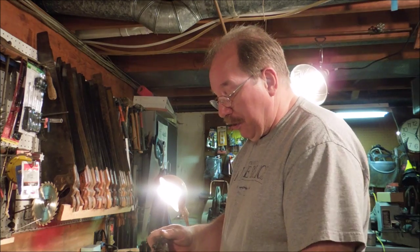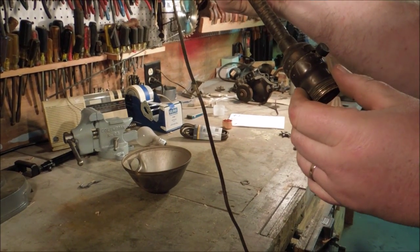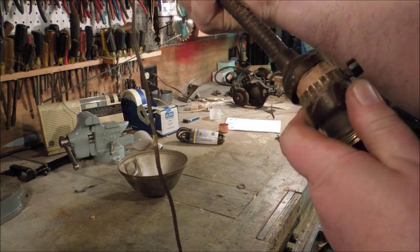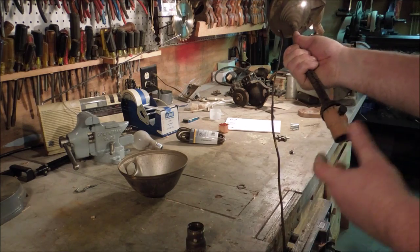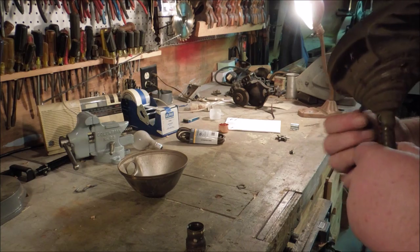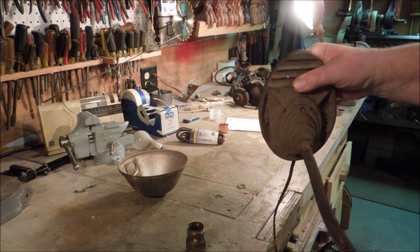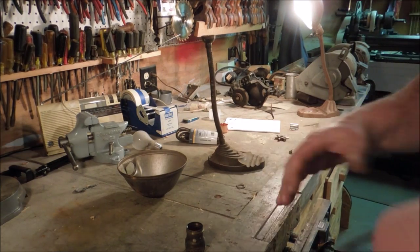The next thing we need to do is disassemble the socket. Right here on the side of the socket it says 'press.' You press there and pull, and that disengages these little bumps which latch the socket together. Then we're going to try and just pull the wire out of it. I have to pull it up through and fish it up through the bottom of that casting, and then I should be able to just yank it out. There — that's the old wire.